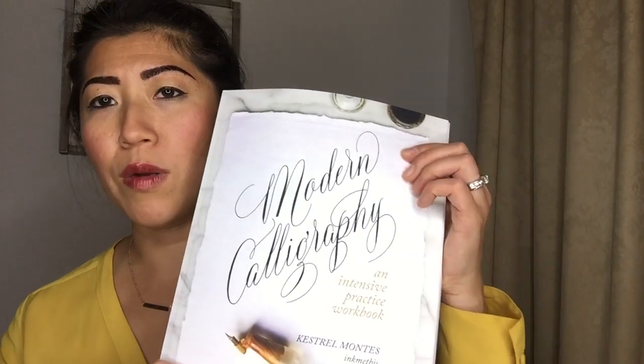Kestrel Montez is amazing — she tells you so much in the book, and that's how I've learned so much. When you want to learn something majorly effectively, you consult the experts — a person who has done it before. Why start from scratch when there's an amazing resource like Kestrel who's already done all the research? I just love her book. You should definitely consider getting this amazing book, Modern Calligraphy.